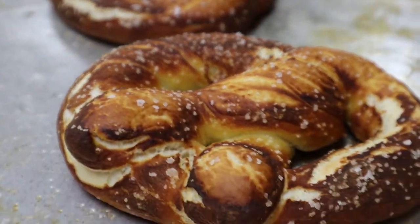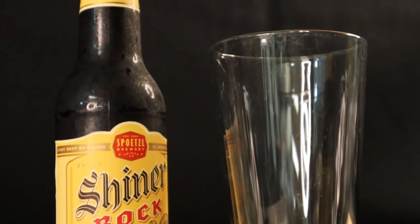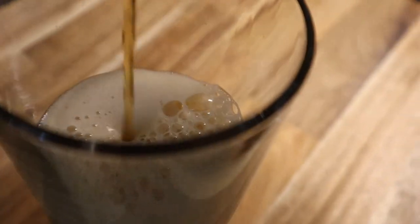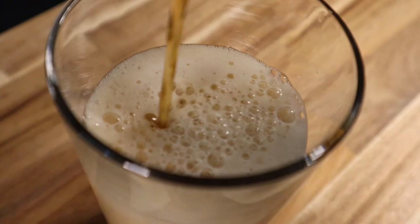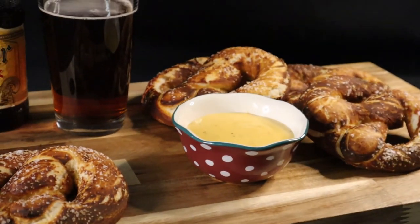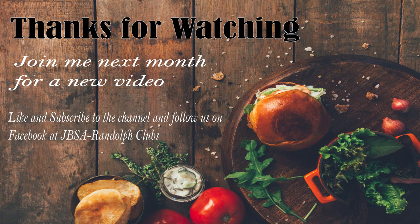We've pulled our pretzels out of the oven — they have this nice, deep, rich brown golden color. You can serve this with your favorite dark lager. Like I said, we used a Shiner, but if you have a different beer that you favor, you can definitely have that with your pretzels. I hope you've enjoyed our video. Please join us next month when we make some appetizers. Be sure to follow us on Facebook, and happy cooking!